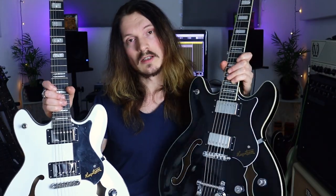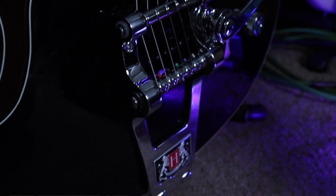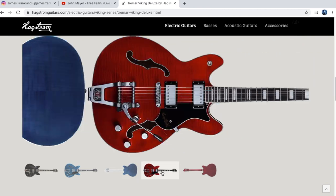To kick things off comparing the Viking and the Tremar Deluxe Viking, the main difference between these two is the bridge. The Tremar has a Tremar vibrato system — it's a kind of Bigsby-style design with a few Hagstrom tweaks. You can pull upwards on the bar and the spring will pop out, and there are roller saddles to reduce friction and help with tuning stability. The next difference is that the standard Viking has a ply maple body whereas the Tremar Deluxe has a ply flame maple body.